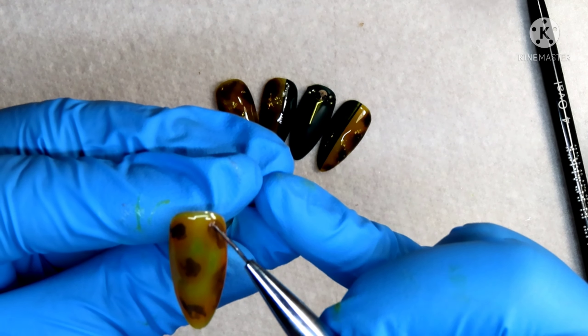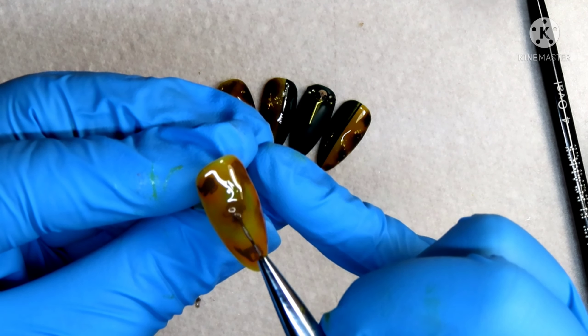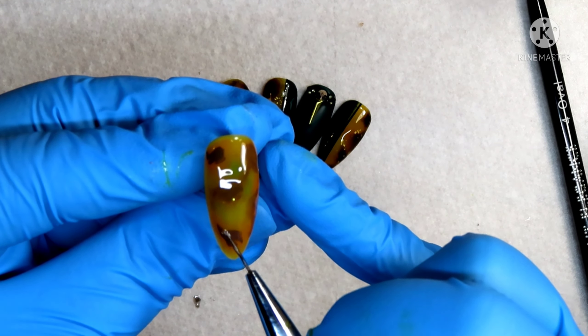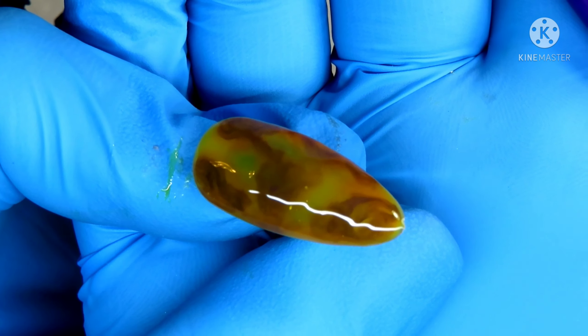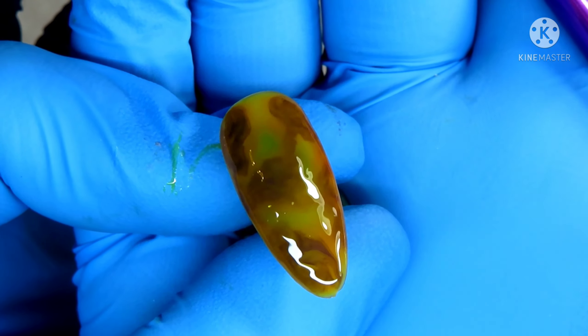I'm just helping it spread a little bit more so it's not so stark, because the stark part of the tortoiseshell nail I want to be black. Once you are happy with that — which this is about what it's going to look like — I will pop that into my lamp for 60 seconds, just because there are so many layers.